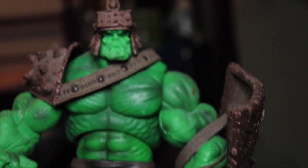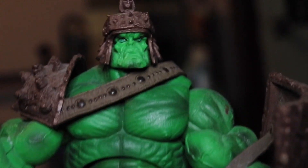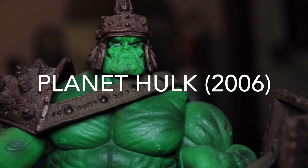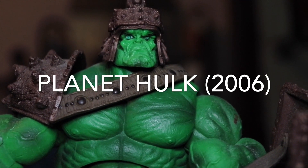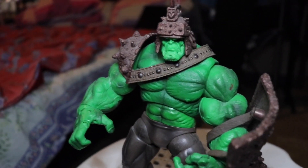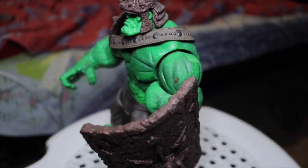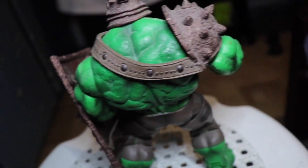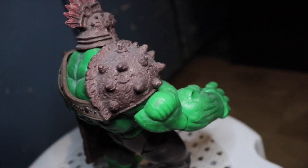What's up fellow collectors, my name is Mr. Poggy and I'm here to review the Marvel Legends Annihilus Wave Planet Hulk action figure, which came out in 2006. This is a very old toy of mine, so I don't have the box anymore, but it's still in good condition. As you can see, the fine details of this figure are so awesome.